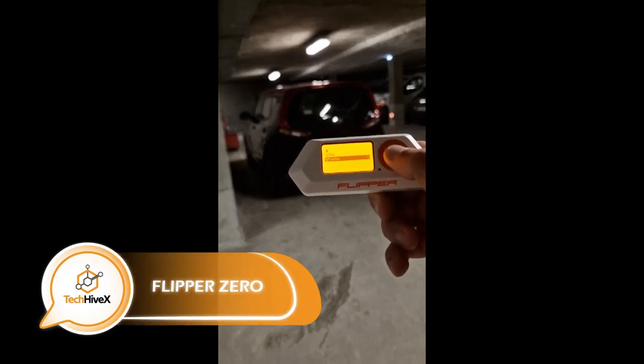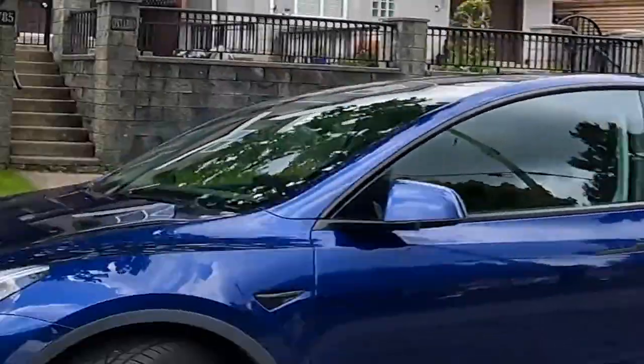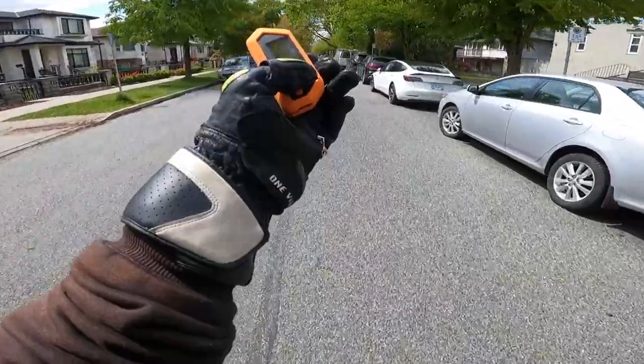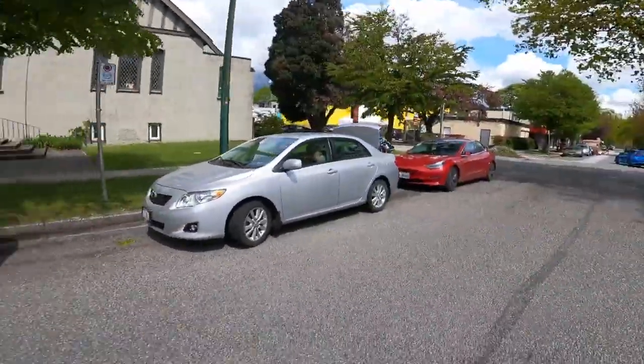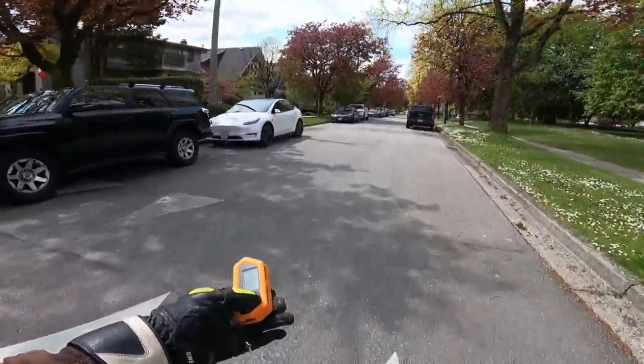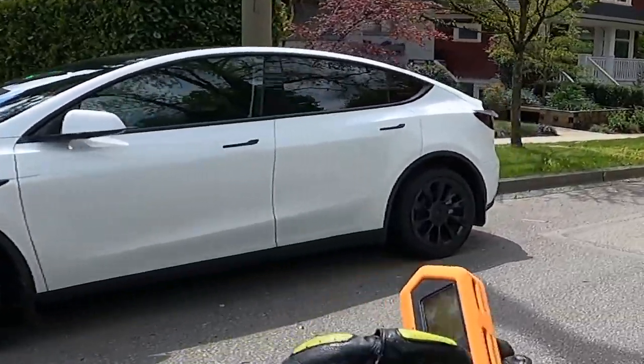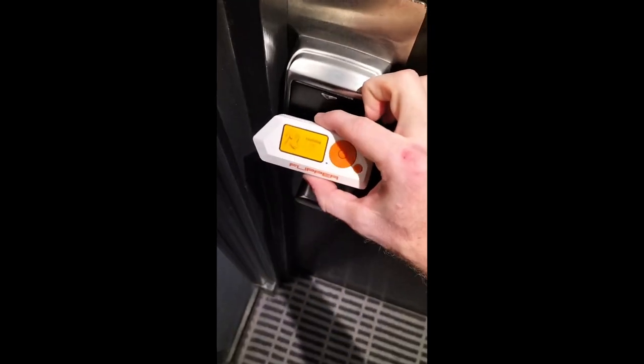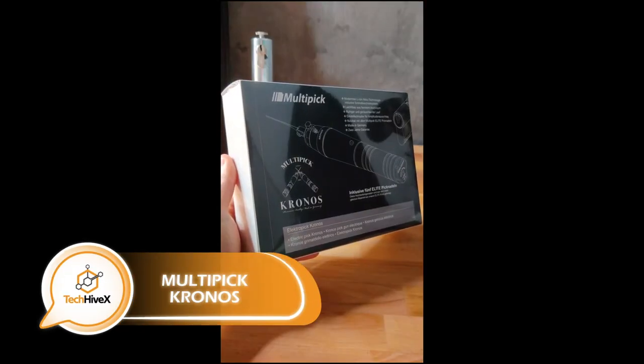The 'Swiss army knife for geeks,' as one review states, is a versatile gadget that combines the functionality of a video game console with smart home control capabilities. With a range of up to 164 feet, it allows users to remotely control gates, barriers, and other systems, store and emulate touch memory keys, and work with MF1 and HID Prox key cards. It can also control TVs and air conditioners. Designed for daily use, it has a battery life of up to a week and supports microSD cards up to 64 gigabytes, starting at $119.